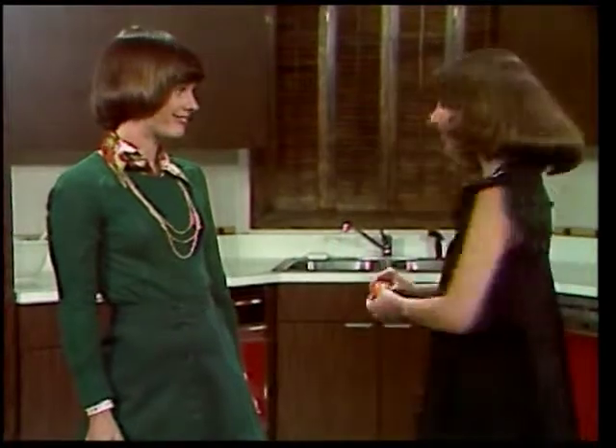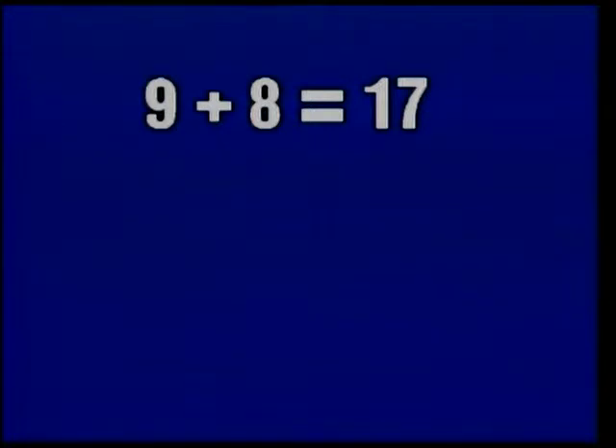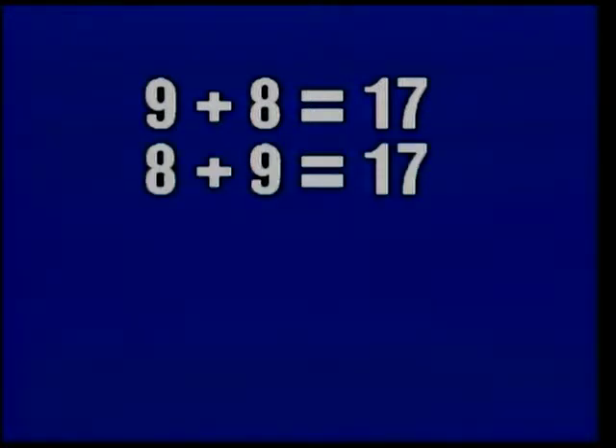To demonstrate the 17 number family, we're going to need one less ice cube. A fast way to get rid of one ice cube is to put it in some hot water. Now the whole number of ice cubes is 17. These are the parts they can be divided into: 9 plus 8 equals 17, or 8 plus 9 equals 17.